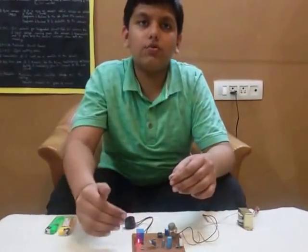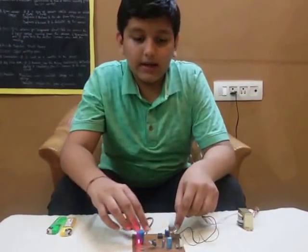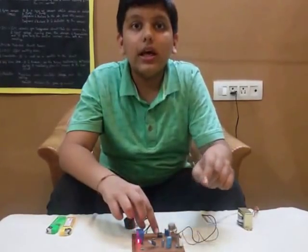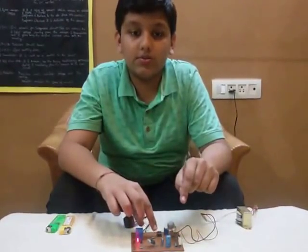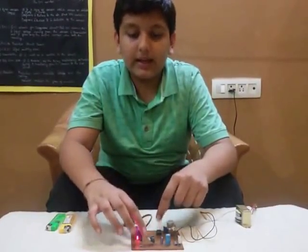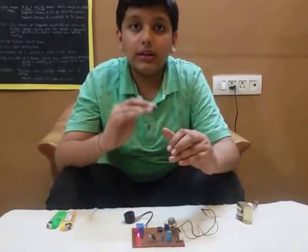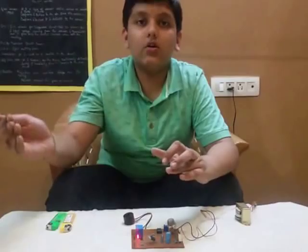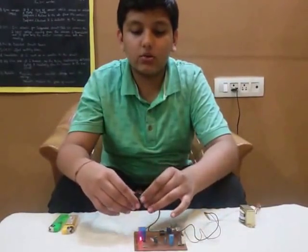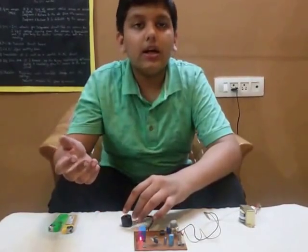But whenever gas or smoke passes through it, the electricity cannot flow there anymore and it goes to the other end of the IC, because electricity flows in the shortest path it finds. The IC has a property that when its input end gives a non-zero reading, the IC gives an output. So the output end of the IC is connected to the buzzer, which then gives out a sound alarm and indicates that gas is leaking.